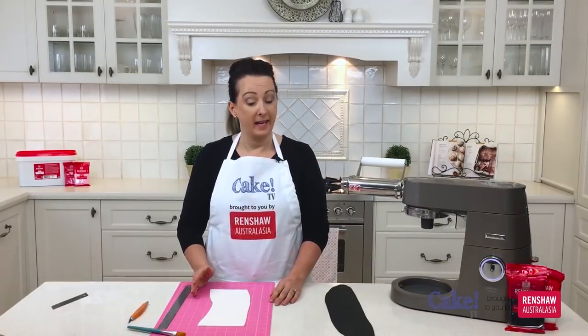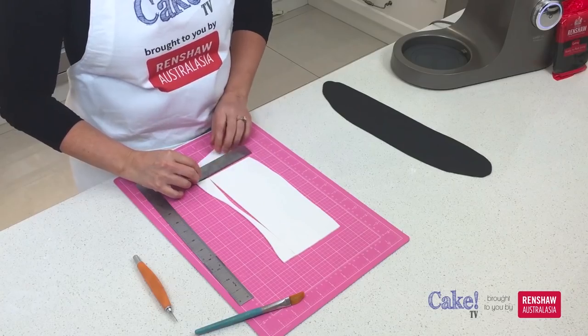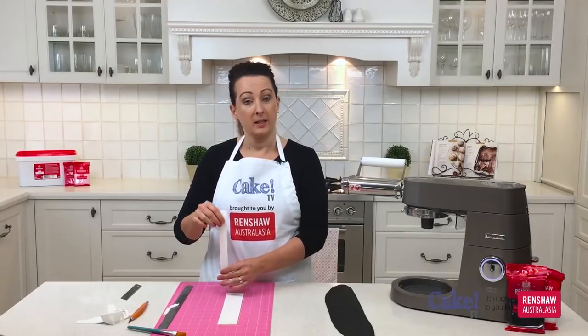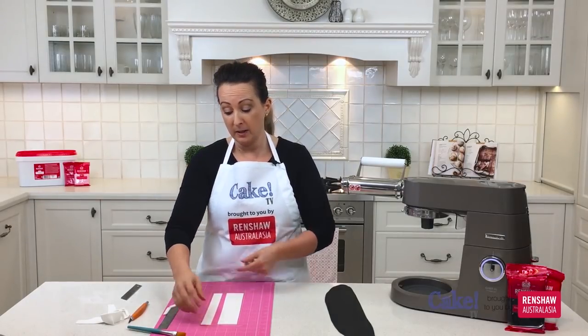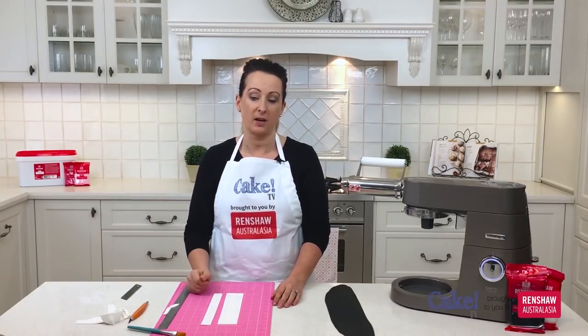So now I've carefully cut out my stripes and I'm going to cut the excess fondant off at the bottom using a sharp knife. The fondant has been sitting out for a little while so they're a lot easier to handle — we can pick them up and attach them to the side of the cake and they won't move around too much.